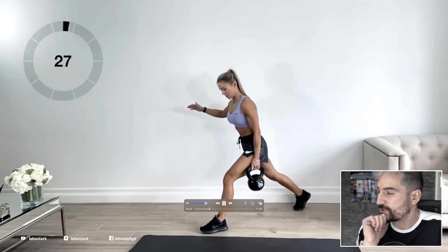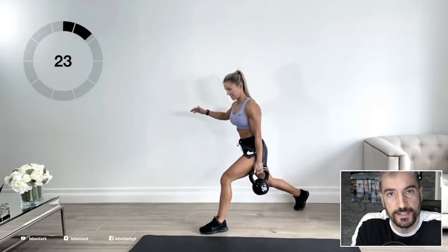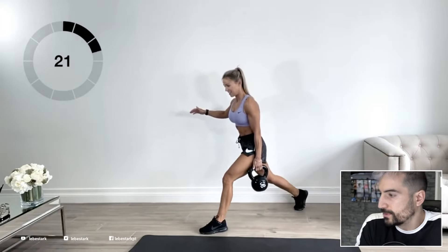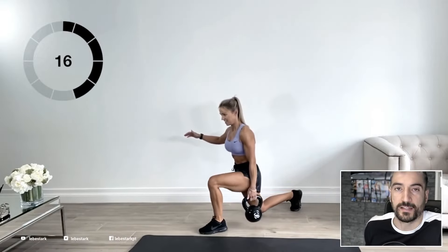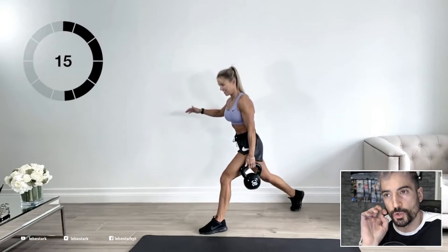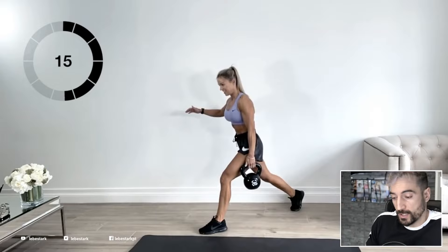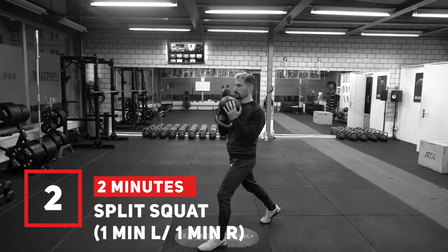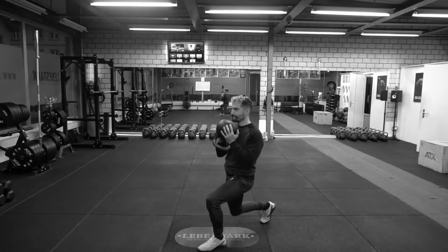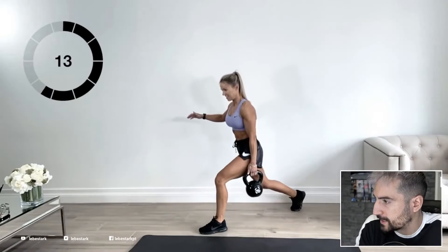She calls this exercise the 'uneven lunge,' but funny thing — this is actually a split squat. People sometimes confuse the two. A lunge is technically when you step into a lunge and then come back to a shoulder-width stand. If you stay in the lunge and keep bending your knees in the same spot, that's a split squat. Just to be technically correct — but I like it, great form.